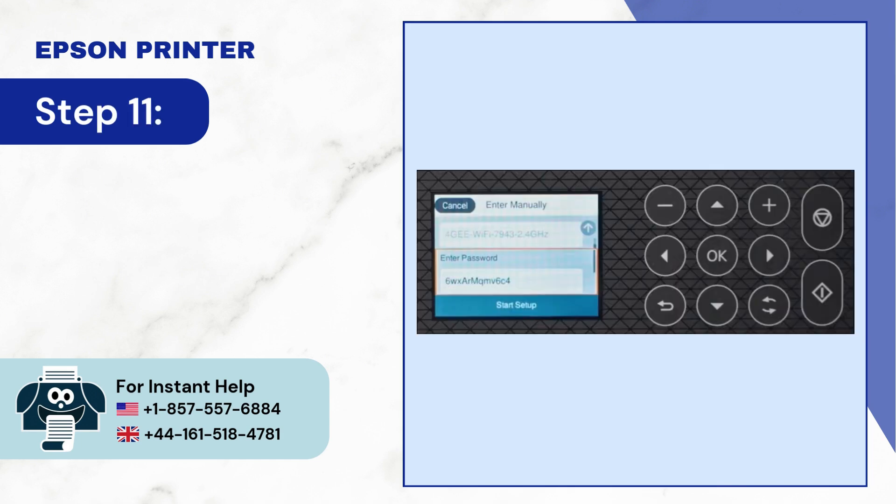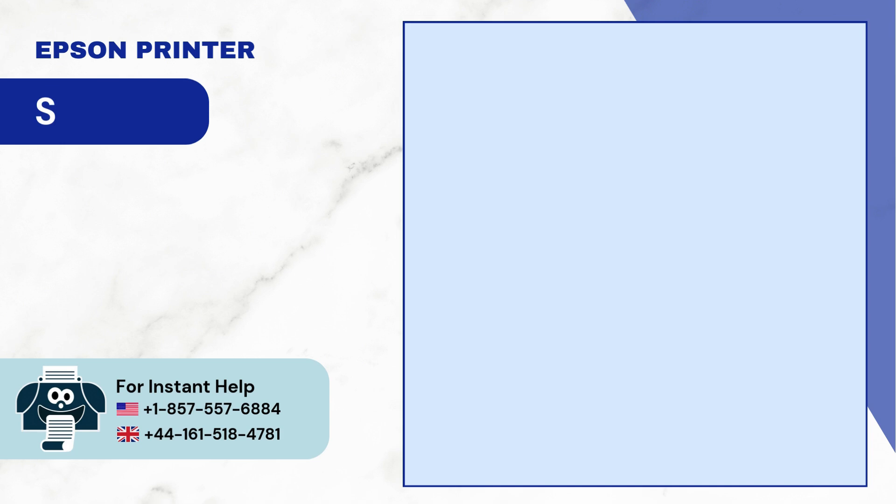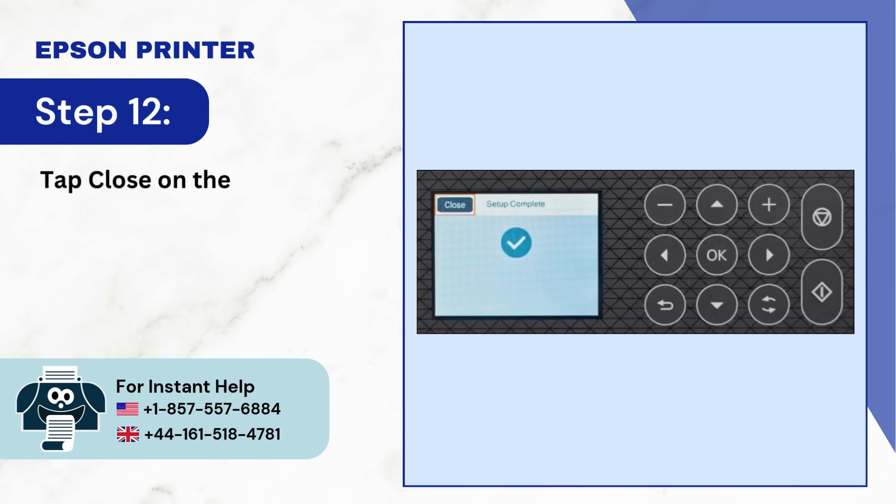Step 11: Press OK again to select start setup and it'll start connecting. Step 12: Tap close on the setup complete screen.